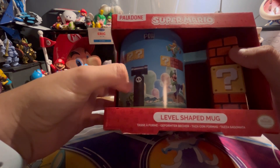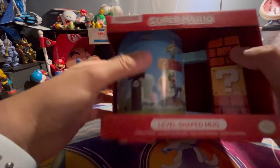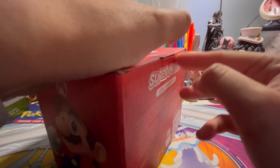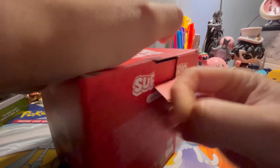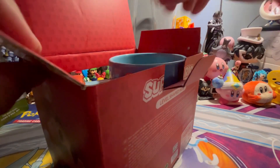So let's open it and take a closer look. This should be easy to open — as we open that up, look at that!